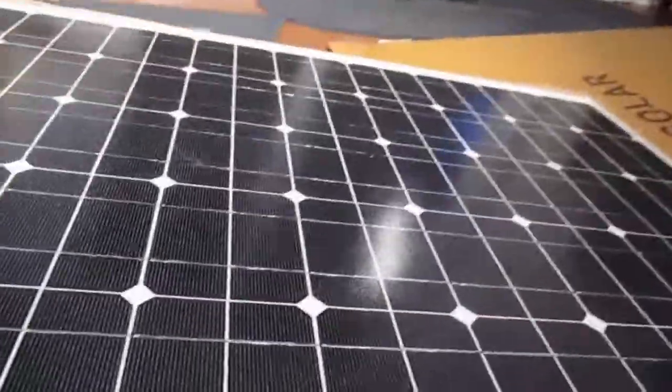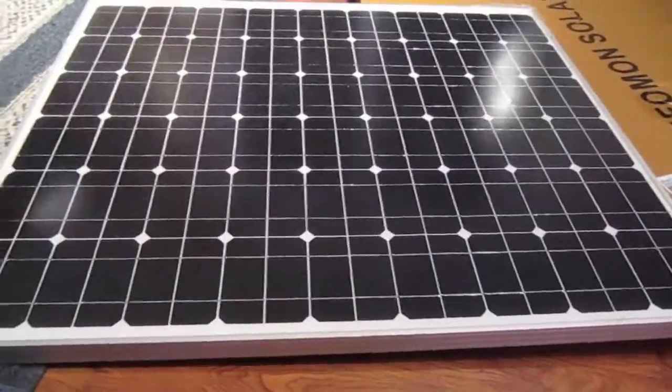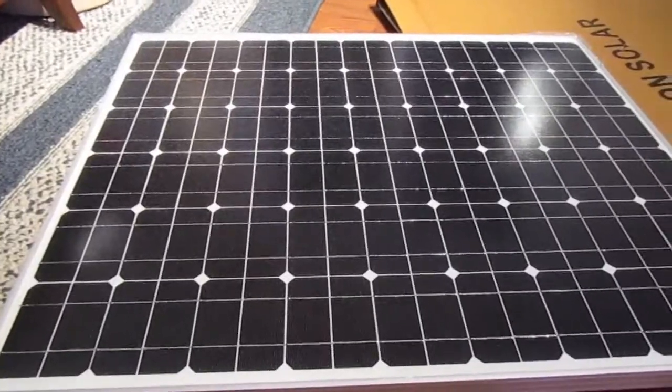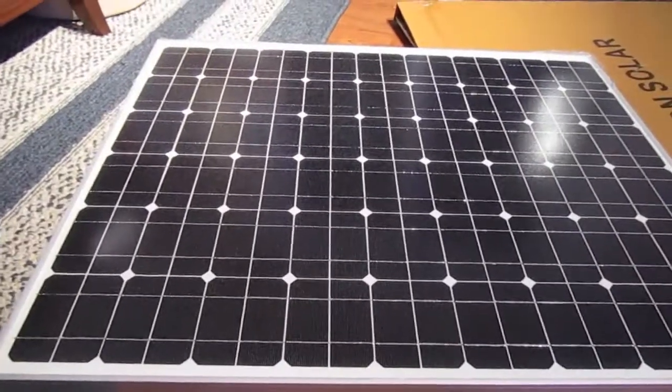It's got the connector on it. It's a good size. No damage in shipping, which is good — just little foamy things. But it is a good-sized panel. And there it is. Looks good. Now we'll just have to see how much power I can get out of it.